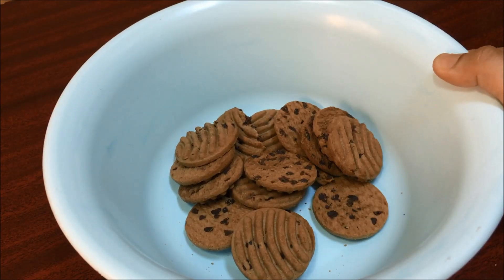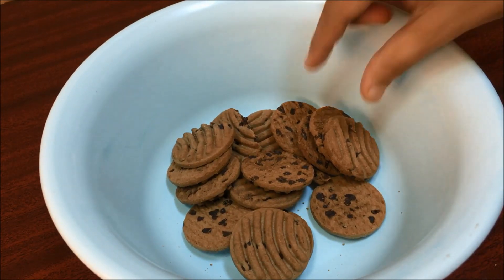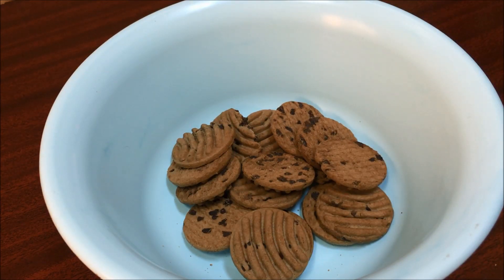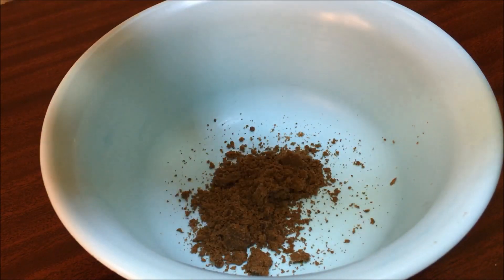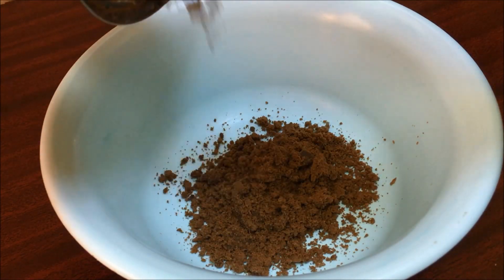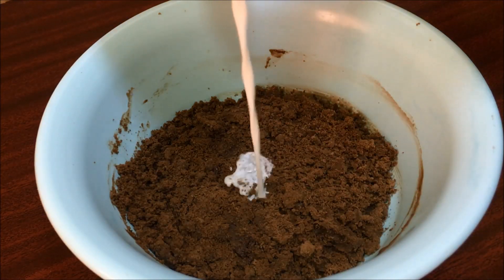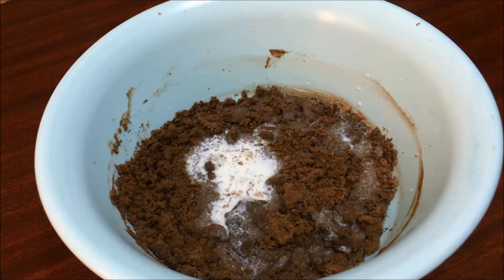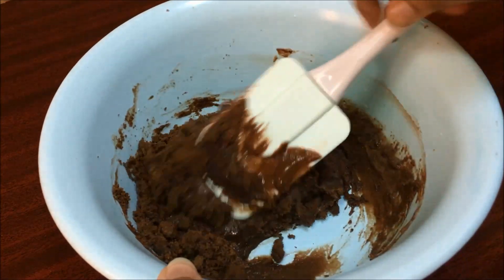I will add some chocolate. I will add 2 packets of Good Day biscuits and make a nice fine powder. Mix it here and make it a fine powder.